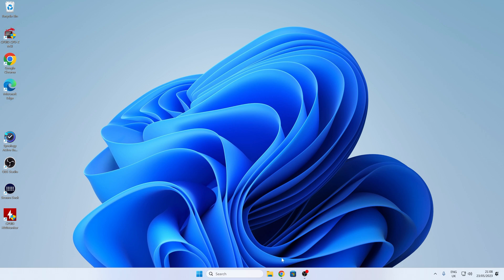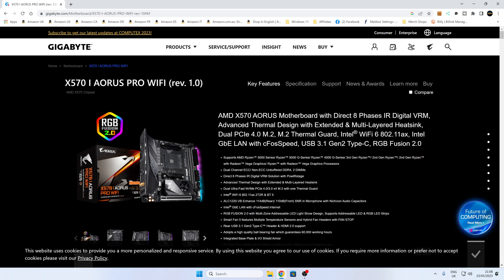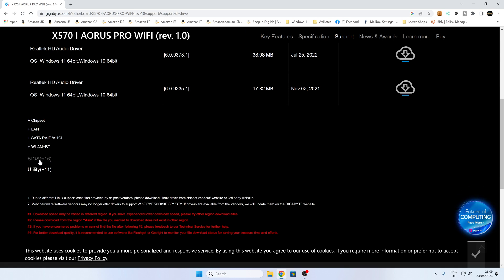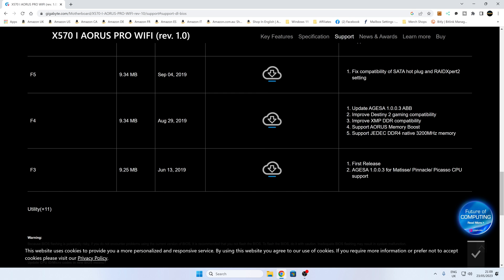So what we want to do now is to actually download the BIOS. I've already got the page here ready. So this is for this particular board - it's the X570i Aorus Pro Wi-Fi revision 1.0. There was only one revision of this board, so don't be too concerned about the revision. Head over to the support tab. On this page here you can find out other things should you need to, such as CPU support, so you can find out which version of the BIOS you actually need for your specific processor. Scroll down until you find the BIOS section, of which there are 16 BIOS versions available. That is the version that we've got currently - version F3, which is the original release back from 2019.